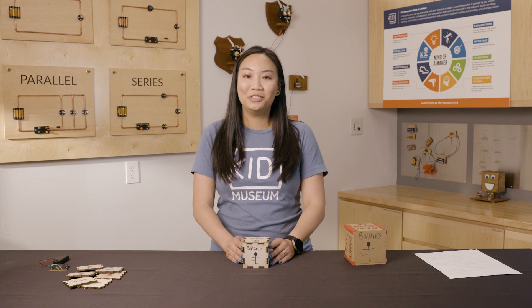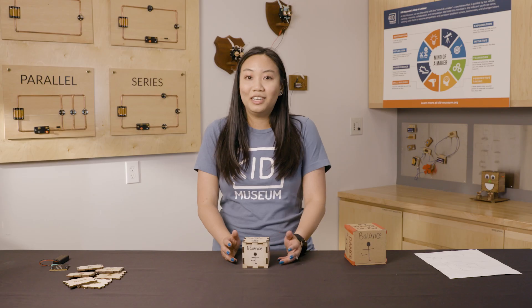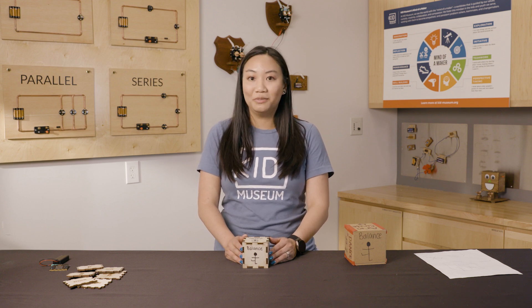Inventors and engineers make prototypes as a way to show and test their ideas. For example, if you were an engineer creating a new phone, you wouldn't make the complete phone right away. Instead, you would make a prototype out of inexpensive materials. That way you can test the shape and the feel, or figure out if the code works.